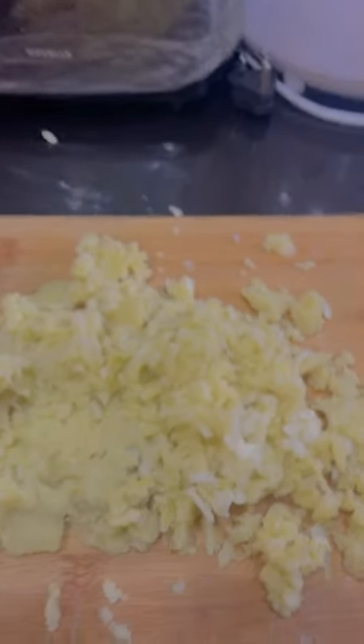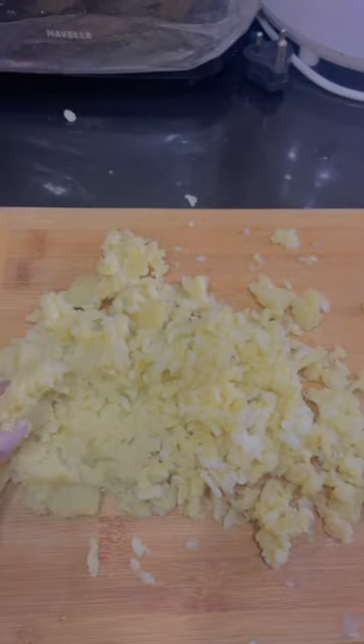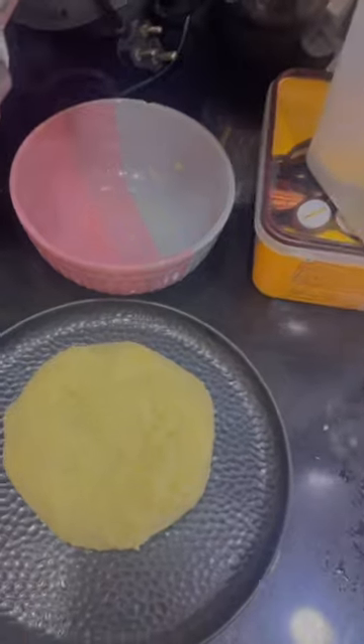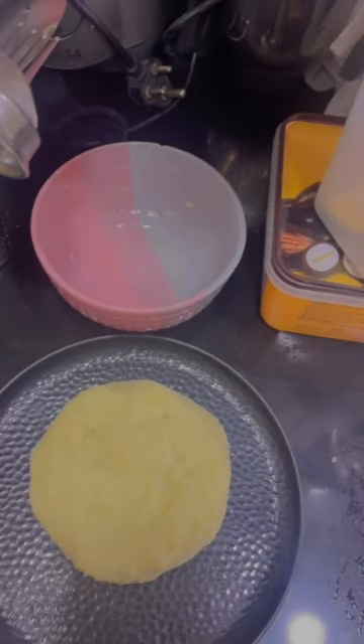So these are the mashed potatoes and I feel like I have mashed it a little bit, but that's fine. I added some cornstarch and salt. After kneading it, it looks like this and it's made a good dough. It had a lot of binding. So now I'll make these little balls.